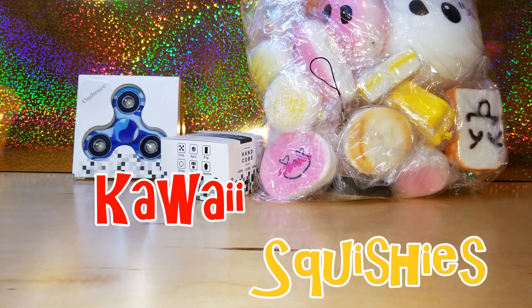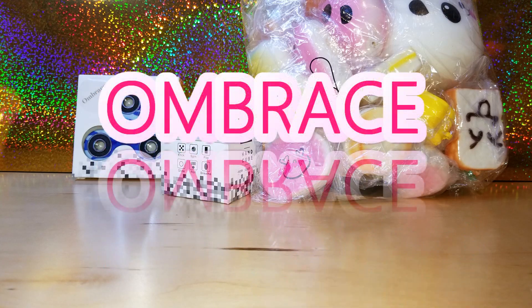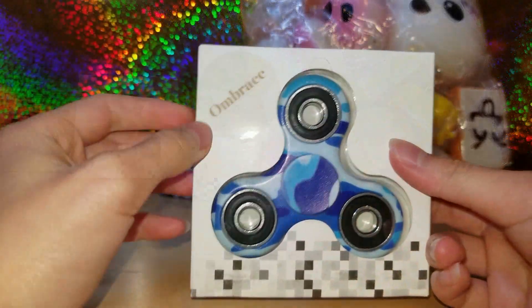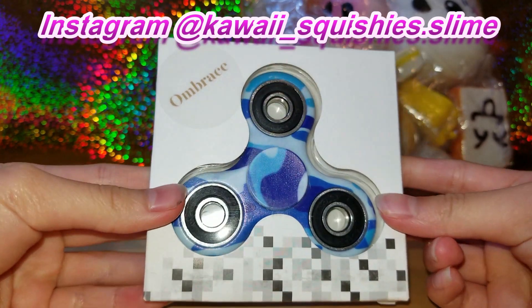Hi guys, it's Harmonia and welcome back to my channel. Today I have a review package sent to us by a company named Umbrace. They sell squishies, fidget spinners, and fidget cubes. I will link all the items below. Here's the package — you can see the company name Umbrace right here.